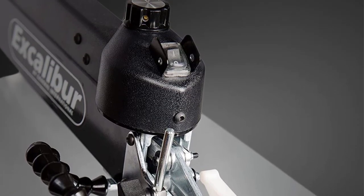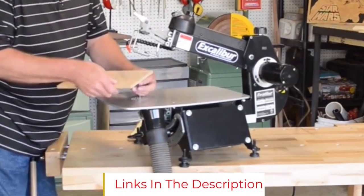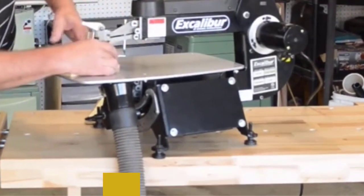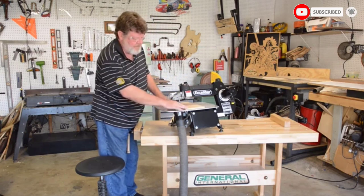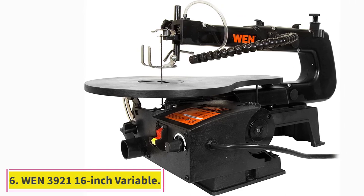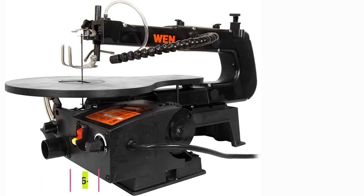The Excalibur also has other great features, including variable speeds from 400 to 1,400 SPM, a 16-inch throat, and a maximum cutting thickness of two inches. Changing the pinless blades is a snap, as is adjusting the blade's mounting position. The 1.3-amp motor keeps the saw humming at a steady, smooth pace, allowing you the freedom to focus on your craft, not your tool.